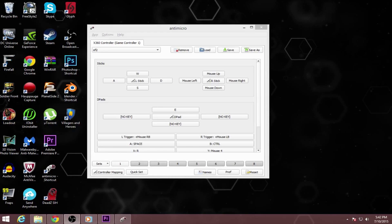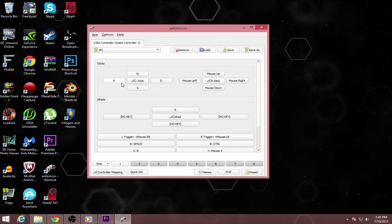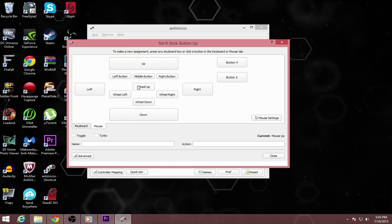Open that up. Once you have your program opened up, it should look a little something like this. Now for most games you want to set your left stick with the controls: W for up, A for left, S for down, and D for right. And then for the right stick you want to set your mouse — just go to mouse down here and set it.